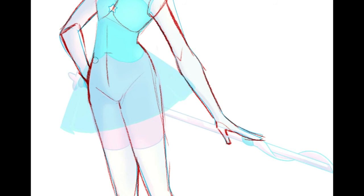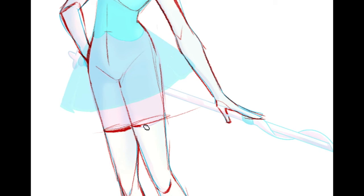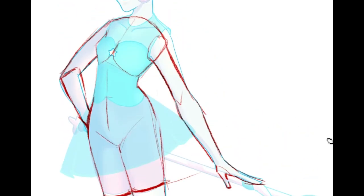Maybe make that come out a little more. In my personal opinion, I wouldn't make these curves quite so deep. It almost looks like they're kind of twisting up and back, like it's pulled up in the back a little bit. Because we're basically viewing this character pretty much dead on at the torso, I wouldn't go any more than that.